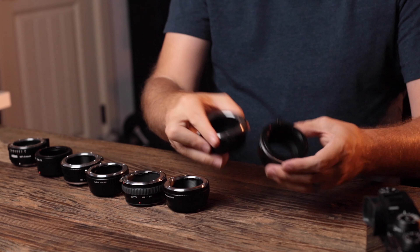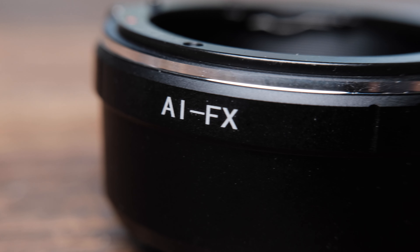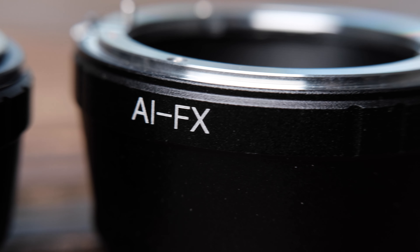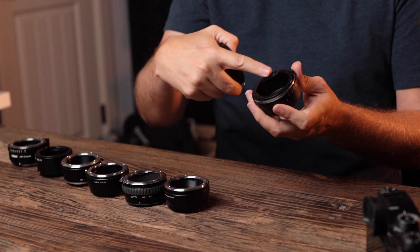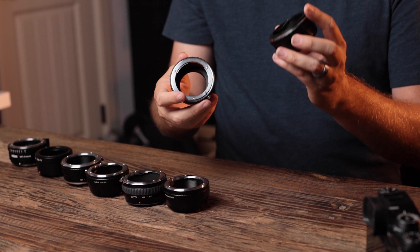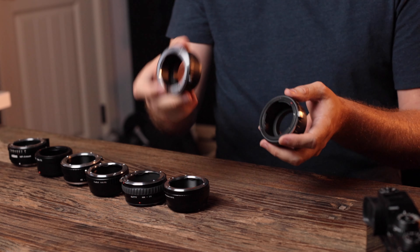I'll introduce the adapters on hand, going from cheapest to most expensive. First up are two adapters I got off eBay — generic, no-name brands, with links below. There's a black one with a black lens plate base, and the other has a silver one. The black one was only $7.83 US dollars and the silver was $11.89.